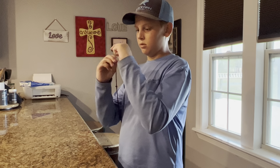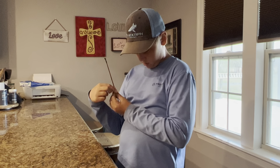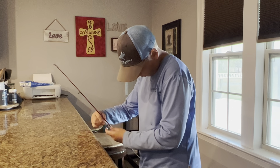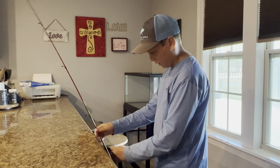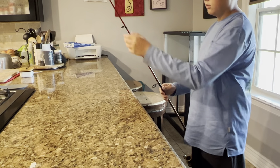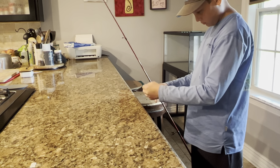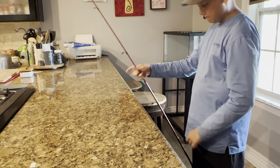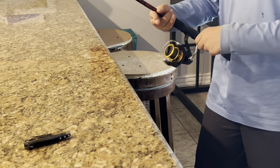Threading through the top guide. Perfect — keeping a lot of tension, very important.